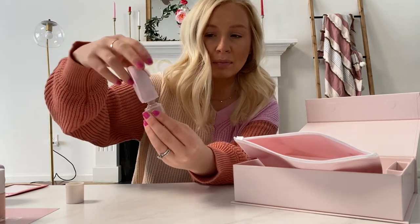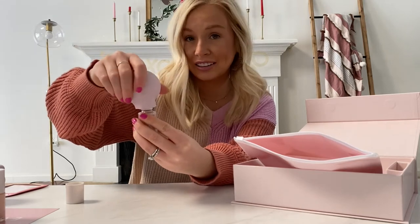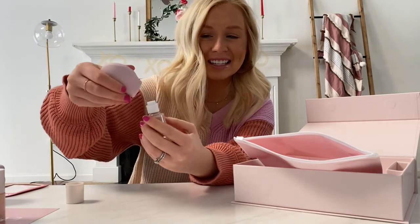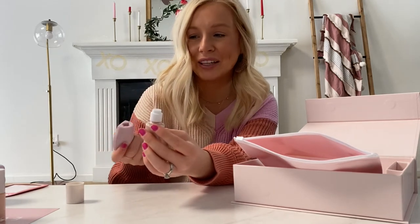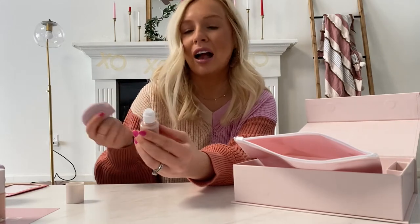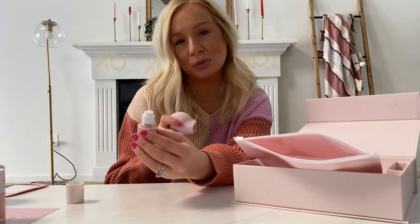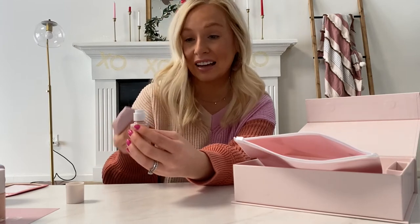In my manicure today I'm planning to do each nail a different color, so I don't think I'll use the Poppy much since it can be a little annoying to take it on and off every single bottle. But I will try to do at least one nail with my non-dominant hand to see if it helps.